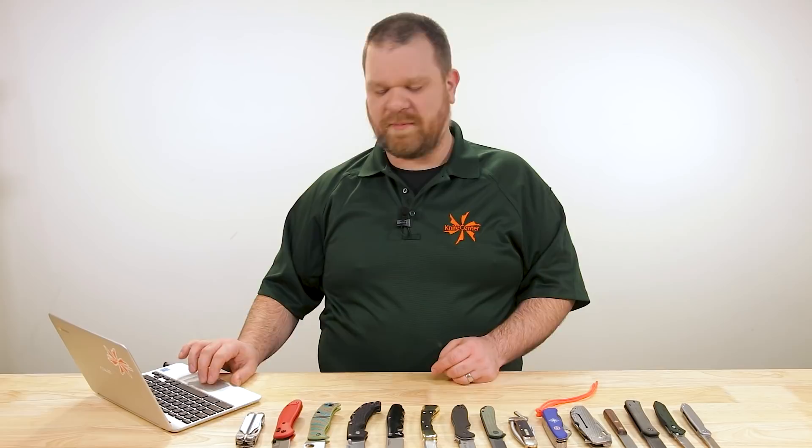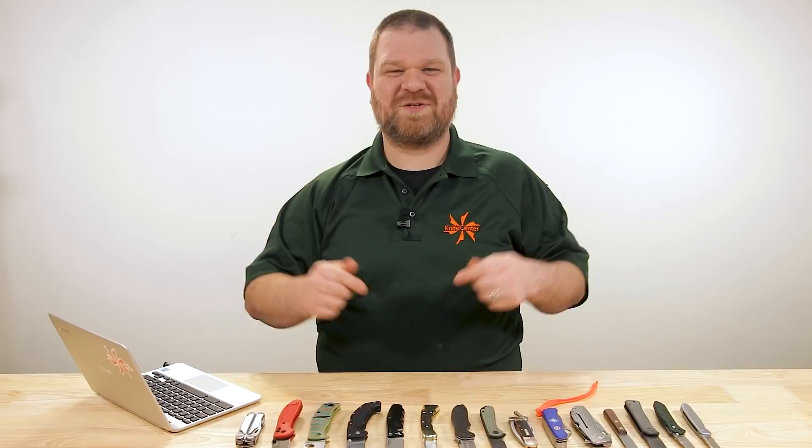Hey everyone, David C. Andersen here coming at you from the KnifeCenter, and welcome to Knife AQ number 68 — the knife series where I answer all your questions whether they're sharp or dull. This week, amongst our topics, we're talking about what are some of the easiest steels to learn sharpening with, and also what is it that makes a knife tactical. Let's get into it.